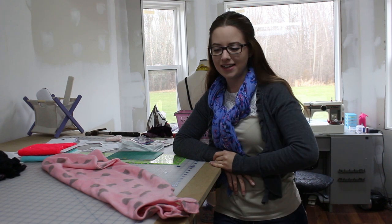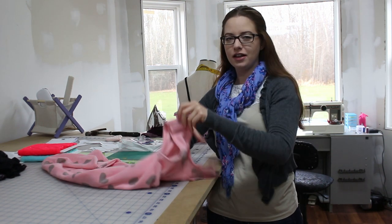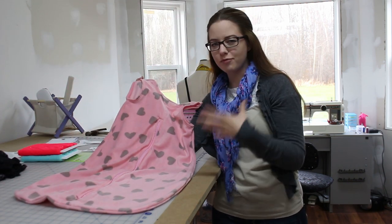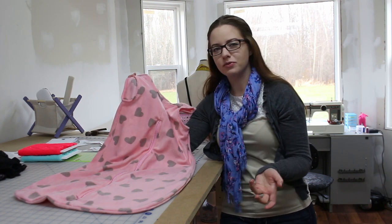Hey guys! Welcome back to my channel, Because I'm Crafty! My name is Kaitlyn and today I'm going to show you how to make a baby sleep sack. It's another one of my baby DIYs. I've seen this kind of popping up everywhere when I looked up things I wanted to make for my friend's baby shower, and I thought it was a really cool idea.